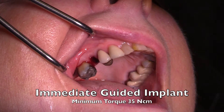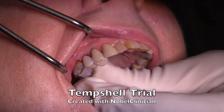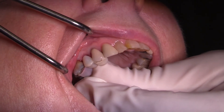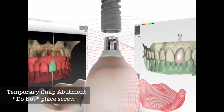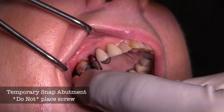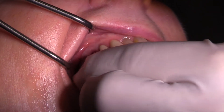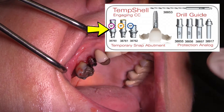We need to have an implant that has 35 newton torque minimum — this one has 70. It's a Nobel Active implant. You can see the temshell fits beautifully in place. This is all fabricated prior to the patient coming in. On the day, the tooth was extracted, the implant was placed, and now the temshell is going to be fabricated. We're using a Nobel Guide to place the implant.